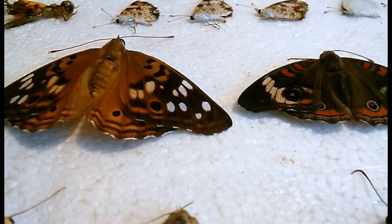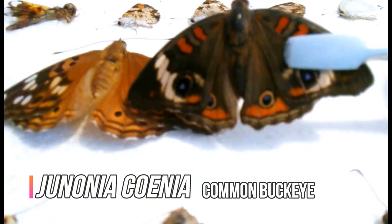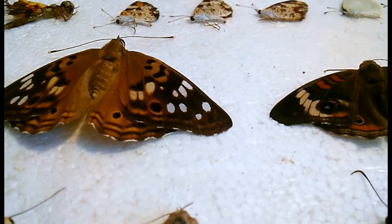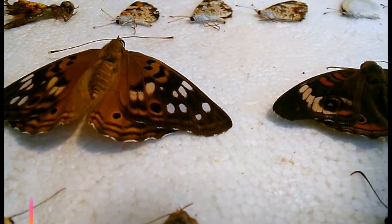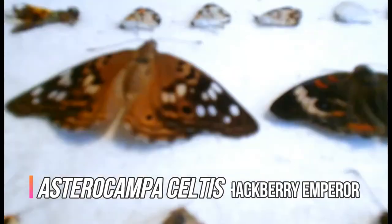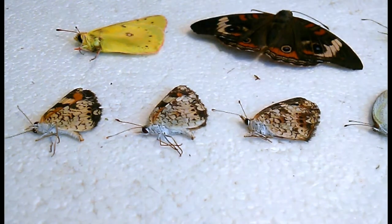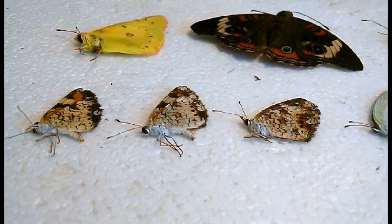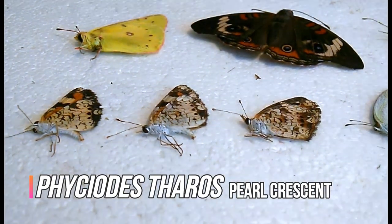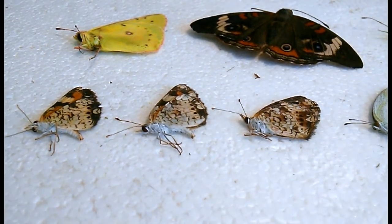Now these next two are actually not caught by me either. You have a common buckeye that's a very dark colored buckeye — most buckeyes are not this dark, they're a bit lighter — and it was caught by my brother-in-law, actually not in Florida but up in Kentucky. And then this one was caught by one of my friends; she doesn't really collect, but she found it while at work and brought it to me. I'm sure you've noticed these three guys sitting up at the top — they are the same butterfly, each a little bit different, and I've had one in my collection before but it's been a very long time and it is broken and I've effectively forgotten the name.